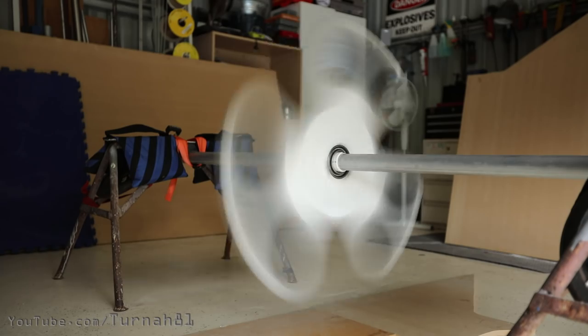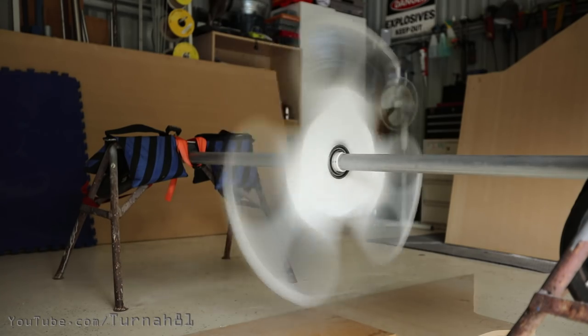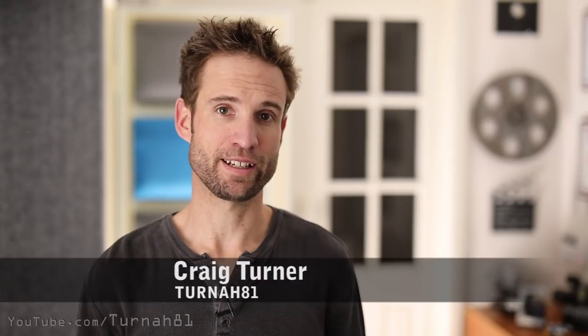This is a giant reinforced concrete fidget spinner and at this point I'm pretty scared of it. Fidget spinners — that's like so four weeks ago, I know. But my daughter really wanted one and I said yeah okay you can have one, but how about I build it and instead of it being for fidgeting it'll be for crushing and destroying. She said... I don't know what she said, I was already in the shed. So today I'm going to show you how to build a giant reinforced concrete fidget spinner.